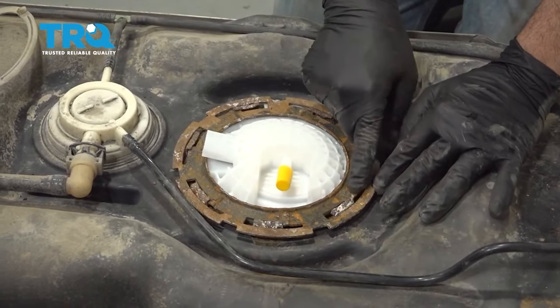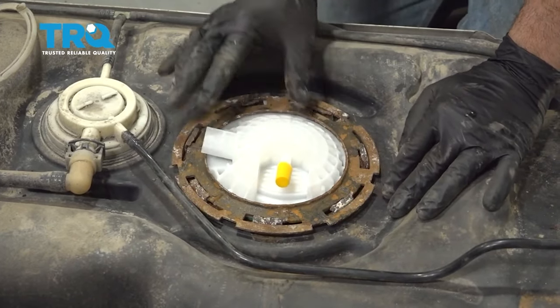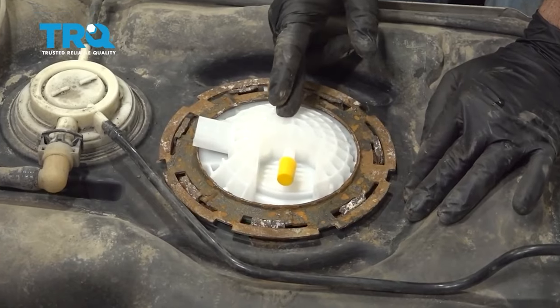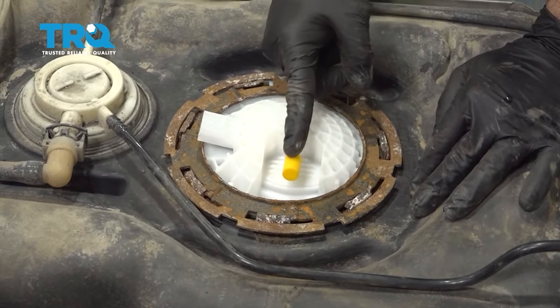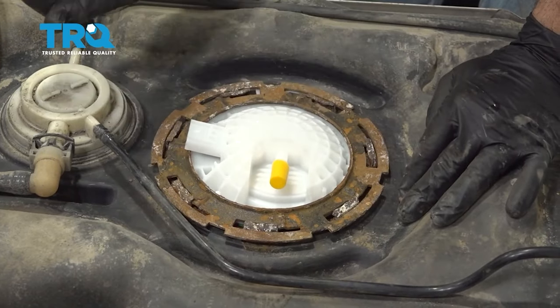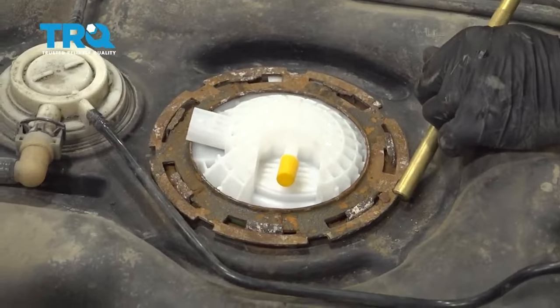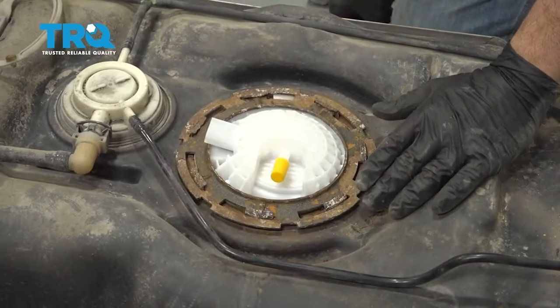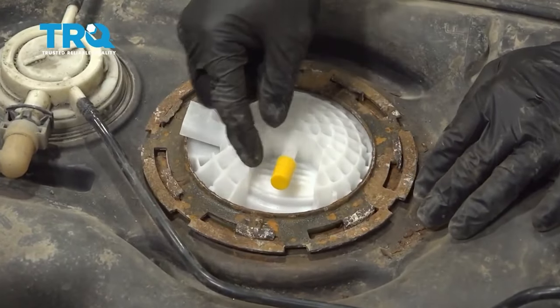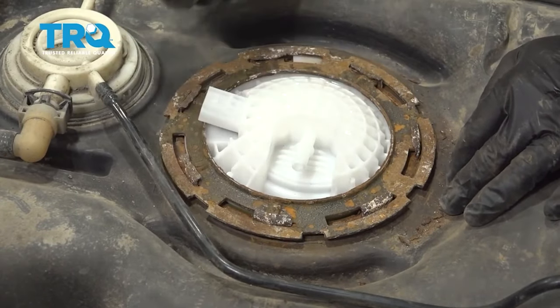Get the lock ring started — make sure all the tabs line up. You also want to make sure that the sending unit is clocked in its correct position, so this fuel line right here is facing to the side and the connector is facing forward. Once you have that lock ring locked on, don't forget to remove the plug so your fuel line will pop back on.